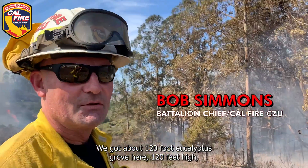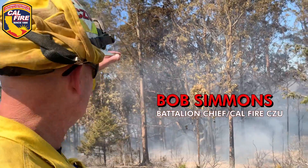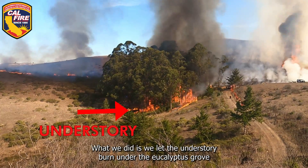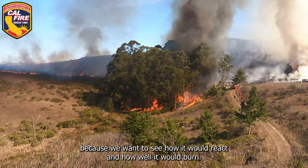We've got about a 120-foot eucalyptus grove here, 120 feet high — just a small eucalyptus grove. What we did is we let the understory burn under the eucalyptus grove because we wanted to see how it would react and how well it would burn.